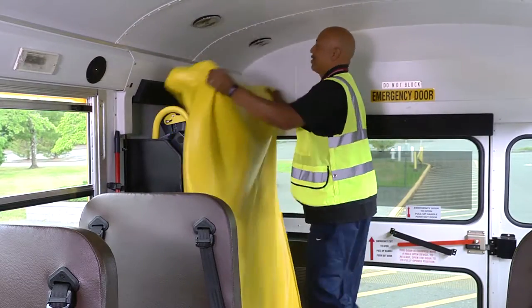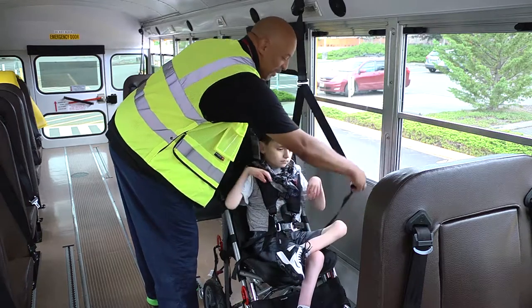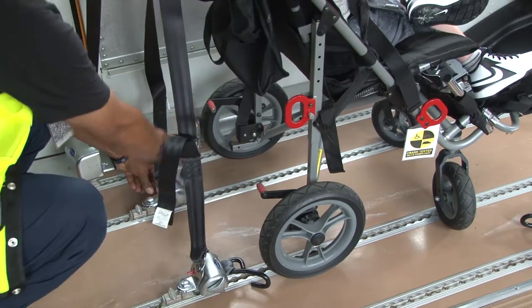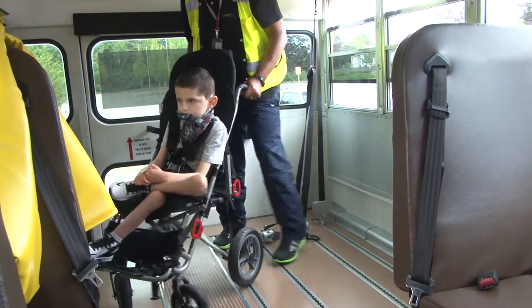Take the cover off the wheelchair lift. Untie the wheelchair straps. Replace the wheelchair tray if equipped. Place the student onto the lift facing away from the bus.